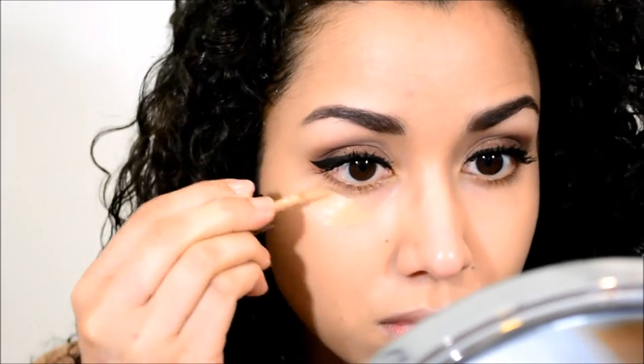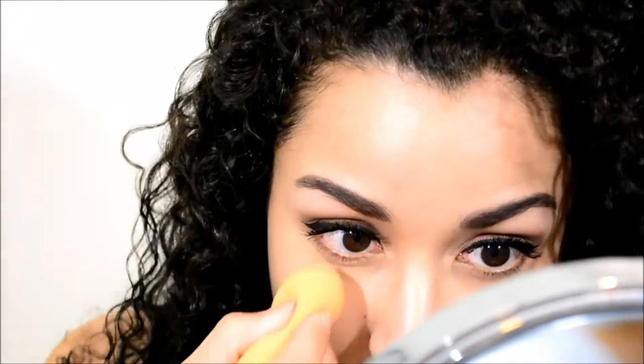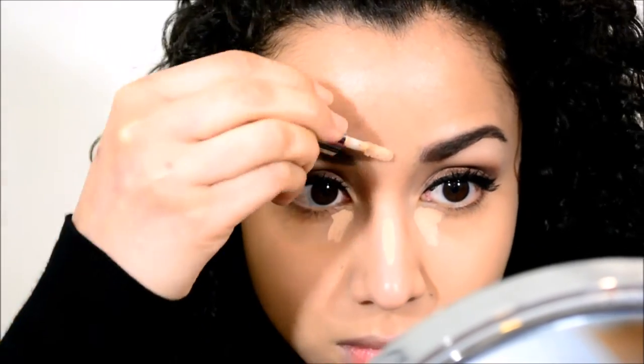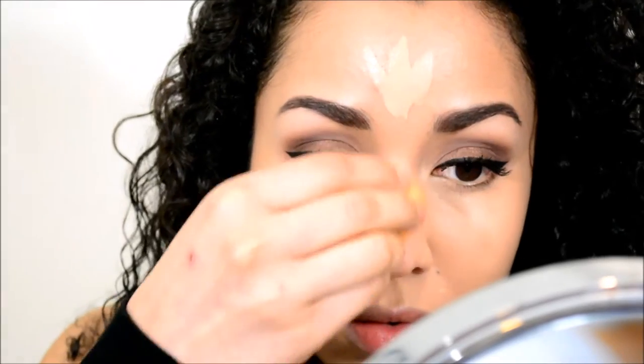With the mascara done, these are the eyes so far. Now I'm going to conceal — this is the Urban Decay Naked Skin concealer in light medium neutral — to match my skin tone. I'll blend it out with the beauty blender. With a lighter concealer in the shade light neutral, I'm going to highlight the very inner corner of my eyes, bridge of my nose, and forehead, blending it out with a beauty blender.